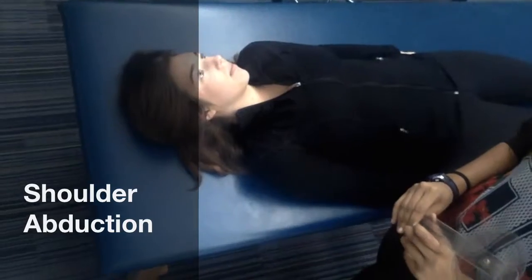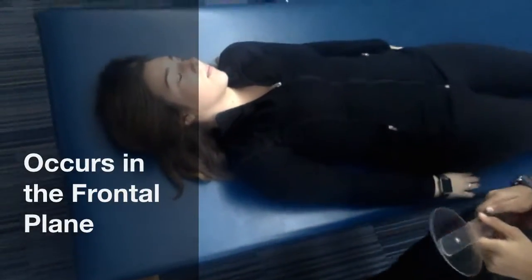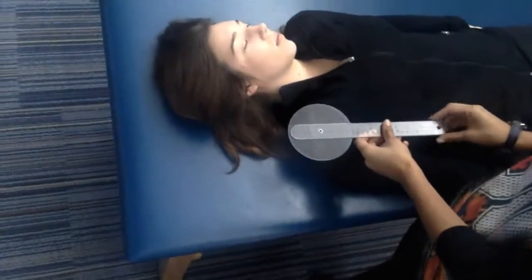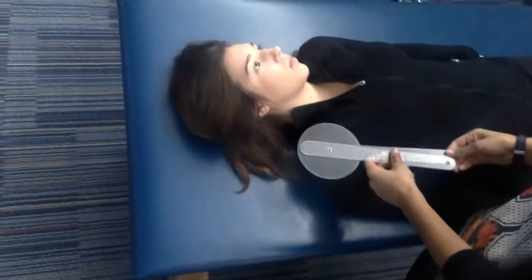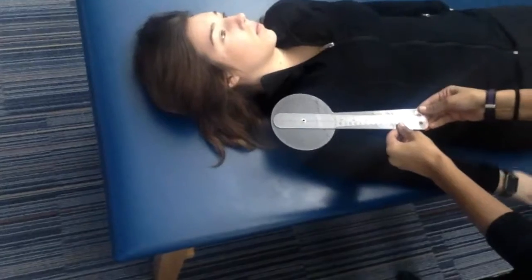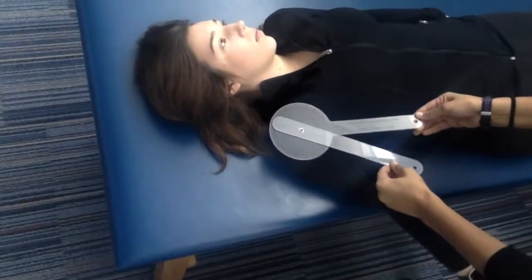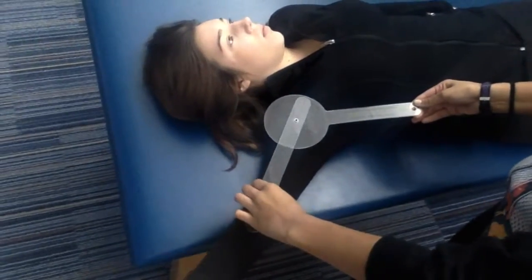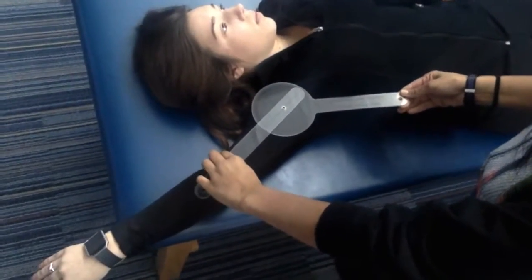I'm going to be measuring shoulder abduction. The normal range for shoulder abduction is around 180 degrees. We're going to have our fulcrum at our acromion process, our stationary arm parallel to the sternum, and our movable arm following her medial epicondyle. Whenever she's ready, she's going to abduct as far as she can. And she has 140 degrees of shoulder abduction.